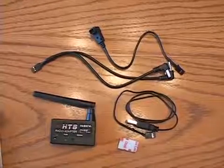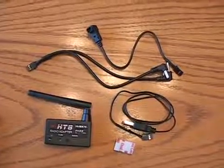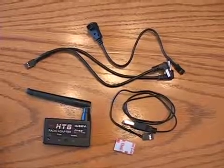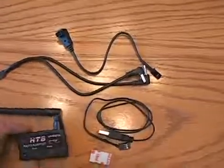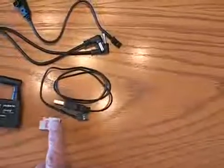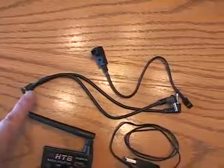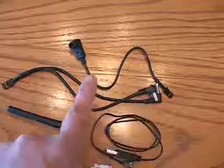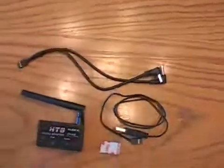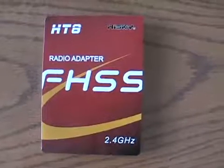This is what comes with your HiSky HD8 transmitter module, which allows you to bind your HiSky helicopters and quads to a different transmitter — in my case, a Walkera DV10. You have the module itself, some mounting tape, a USB charging cable, and a cable for the Walkera and other transmitters. The manual that comes with it is basically a little folder with a few settings and information.